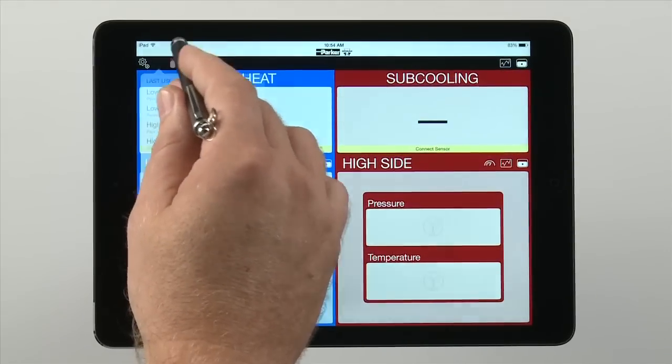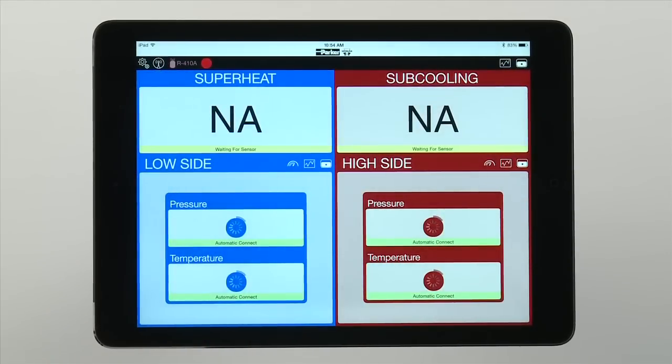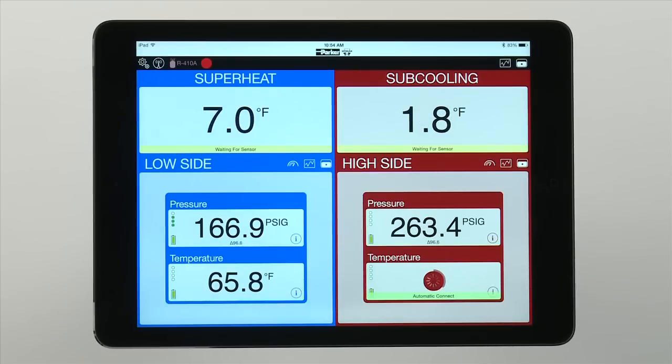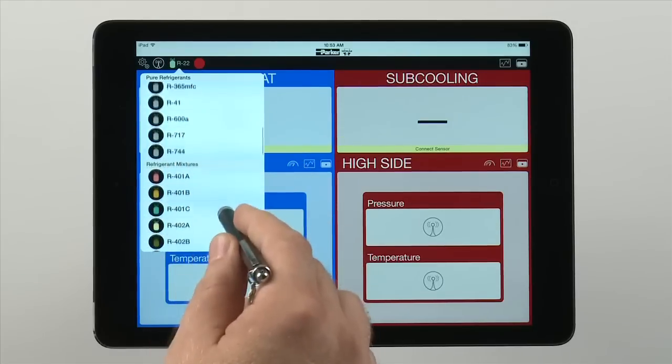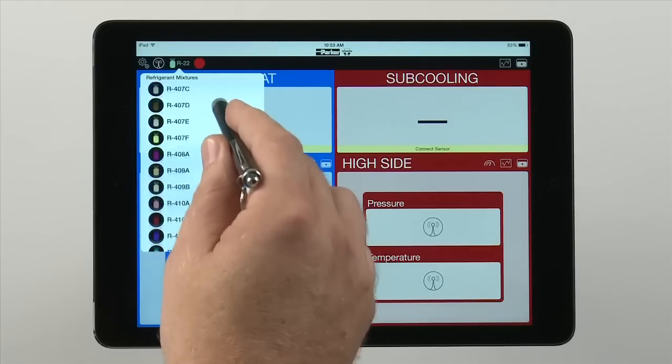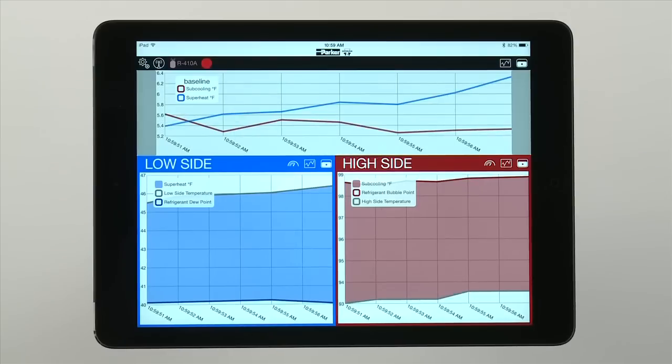The Smart Service Toolkit app will automatically convert pressure readings into temperatures and calculate superheat and subcooling. The data is easier to read, calculate, and store, allowing technicians to diagnose issues faster, look at trends over time, and provide proof of work when needed.